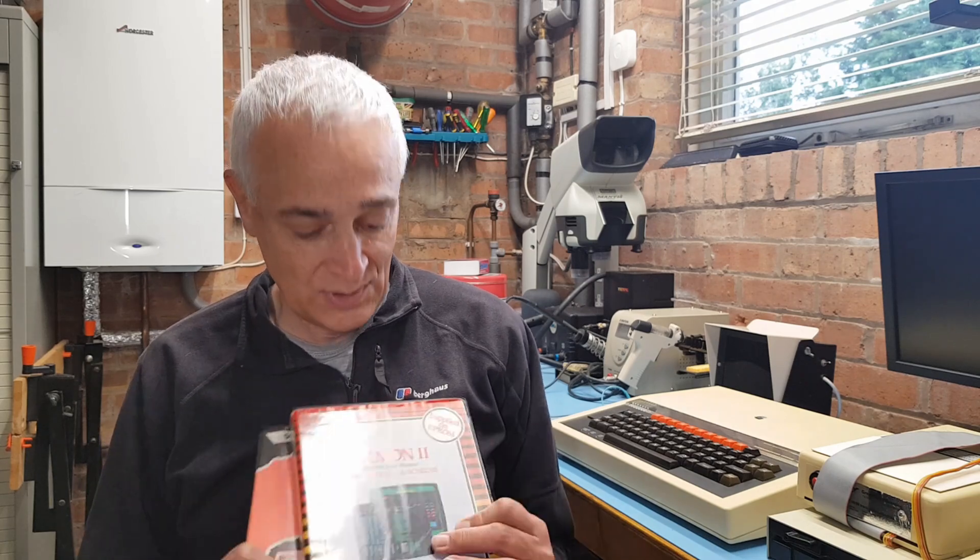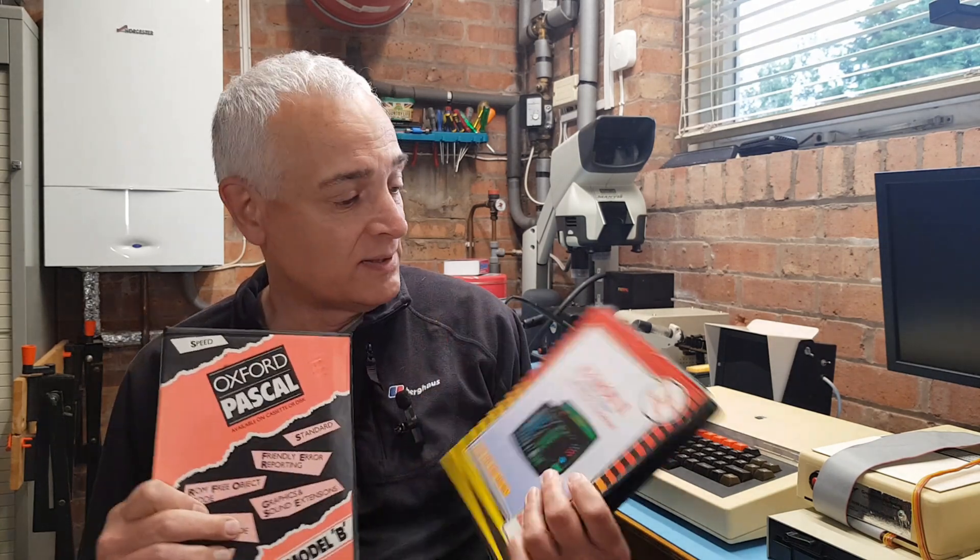Hello everyone and welcome back to the workshop. Today's video is an update on the Sideways ROM configuration in the BBC Micro export edition. If you don't know much about BBC Micro, it's worth mentioning that Sideways ROMs allow you to add utilities and programming languages right alongside the operating system. The export edition is a bit more interesting, so I'll be covering the various configuration options, my favourite settings and some special modifications of my own.